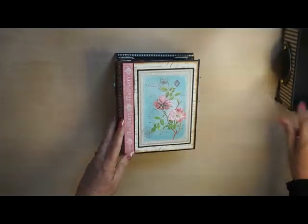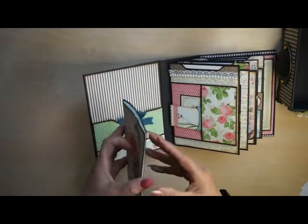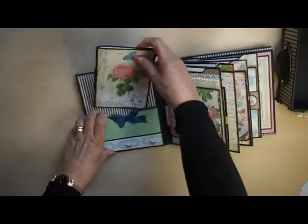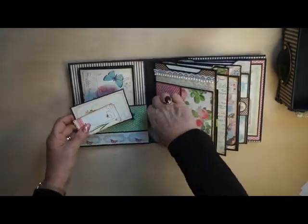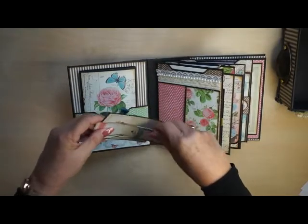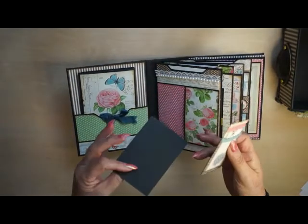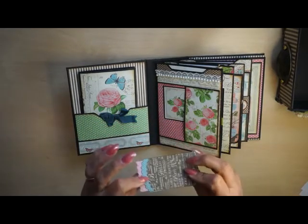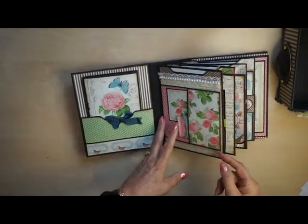And this is how the back side looks. Let me show you the first page — a booklet to write memorabilia, place photos, or whatever you want in it. A pocket to place some little cards, some little photos, and as you can see a little tag in an envelope. I use a lot of magnets in the book so everything closes with a magnet.